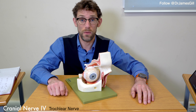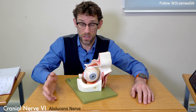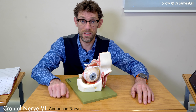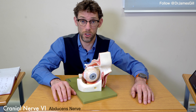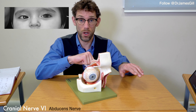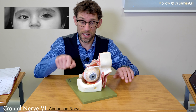Similarly, cranial nerve 6, controlling lateral rectus, is important for moving the eye outwards. A problem here will give double vision when the patient tries to look outwards and can't. For example, if the right eye has a lateral rectus or sixth cranial nerve palsy, that eye will be pulled inwards, and when the patient tries to look across, they won't get the movement — hence double vision in the lateral gaze.